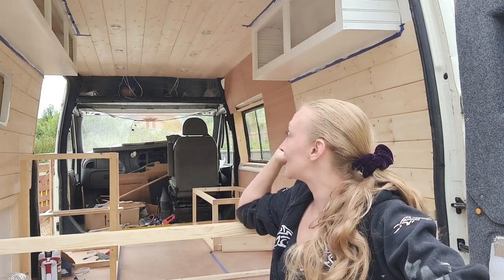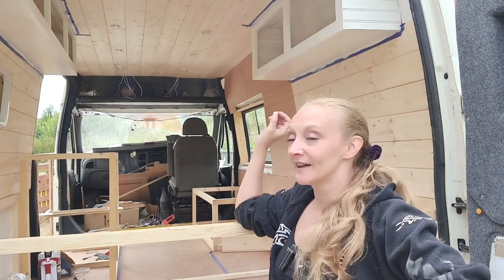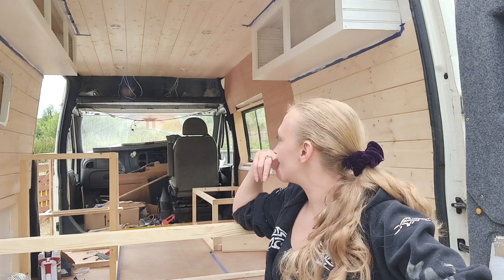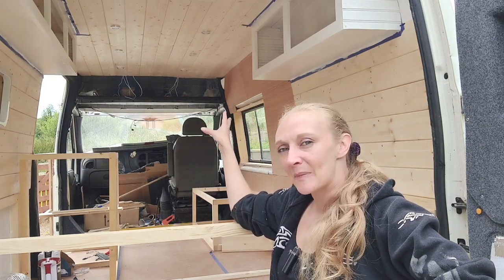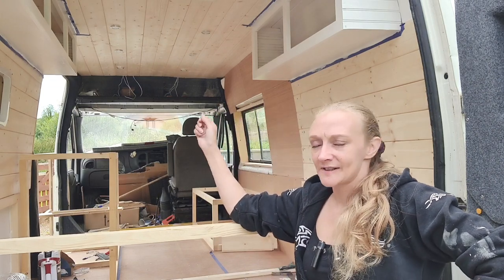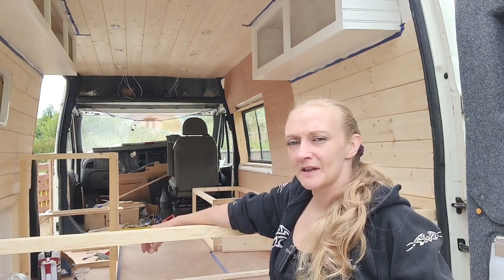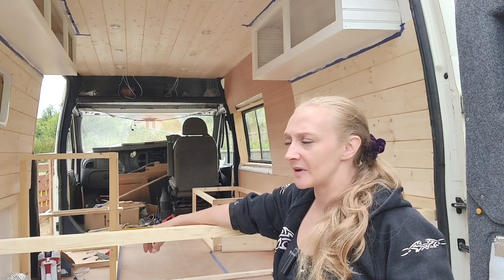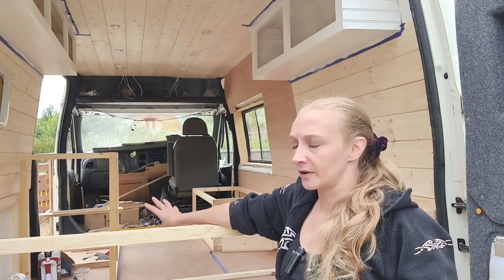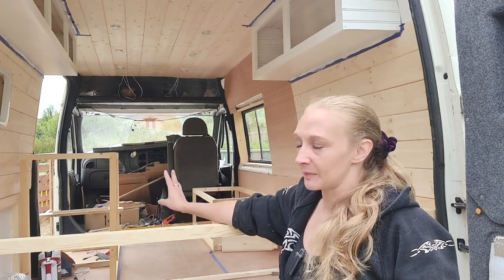Basically lovelies, the ceiling's in and I'm absolutely delighted with it. I do have six LED spotlights put into the ceiling — all the wires are hanging out at the back at the moment because I have to wire everything in. I've bought my batteries, which was a little bit of a nightmare because there seems to be a shortage of everything at the moment. It was a bit of a panic to get them — I couldn't get the ones I originally wanted so I've had to go for second best, but I'm sure they'll do their job.